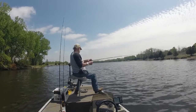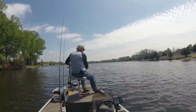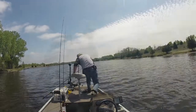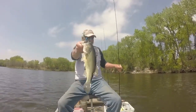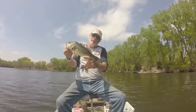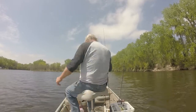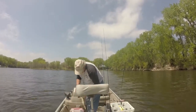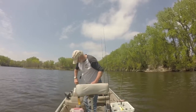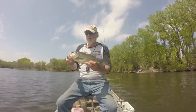There we go — got him with the jig! Oh, that's a little better fish. Come here, got him. That's a little better, I like that. On a jig. That one's probably going to make 15 inches — on that blue-black jig. Let me make sure. We'll take a quick look — oh, better than that, more like 16 and a half! Not a bad fish, I like that.